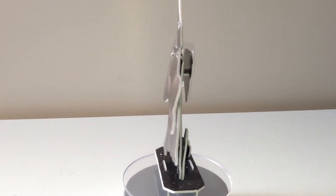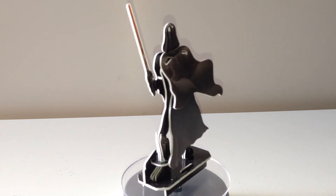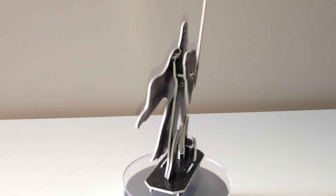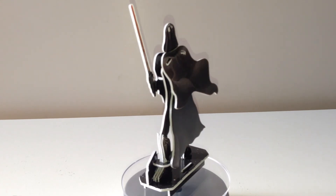Absolutely brilliant figure. It's going to look really cool on display with the other five, which you can find the videos for on my channel, so do check them out. As always, thank you very much for taking the time to watch — it's very much appreciated. And may the force be with you. Bye for now, guys.